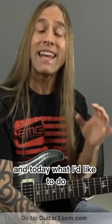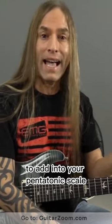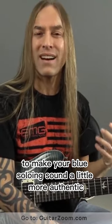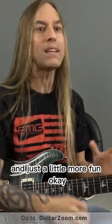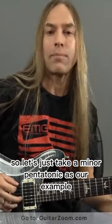Hi, this is Steve Stein from GuitarZoom, and today what I'd like to do is talk to you about three things that you can use to add into your pentatonic scale to make your blues soloing sound a little more authentic and just a little more fun. So let's just take A minor pentatonic as our example.